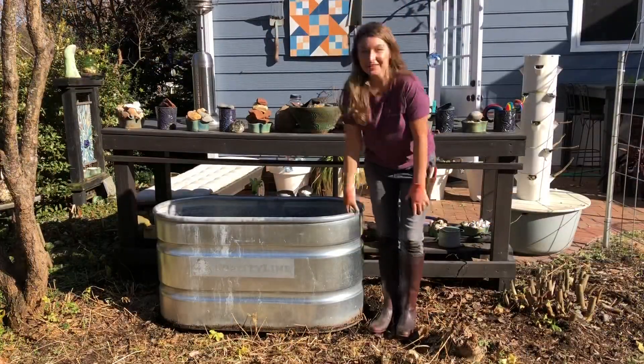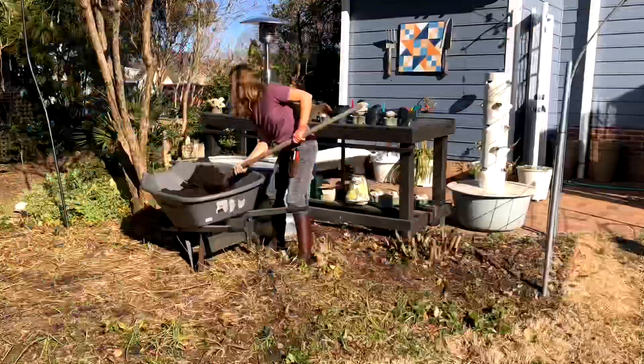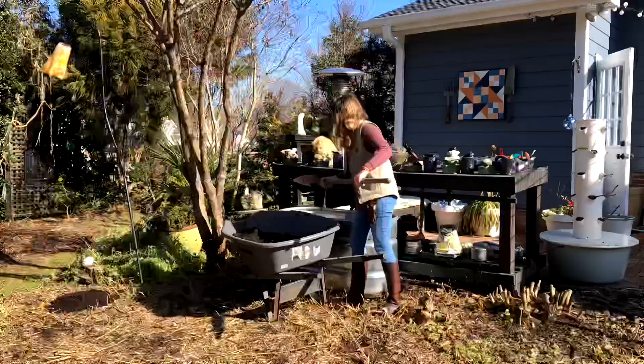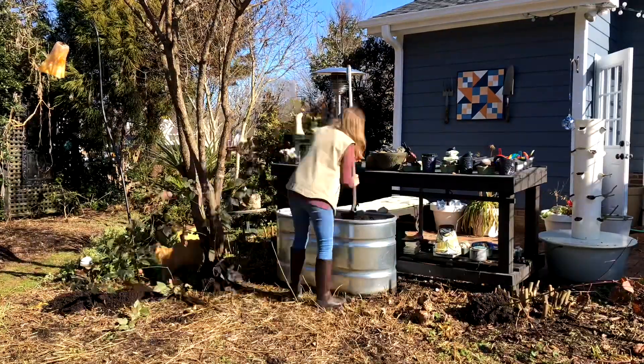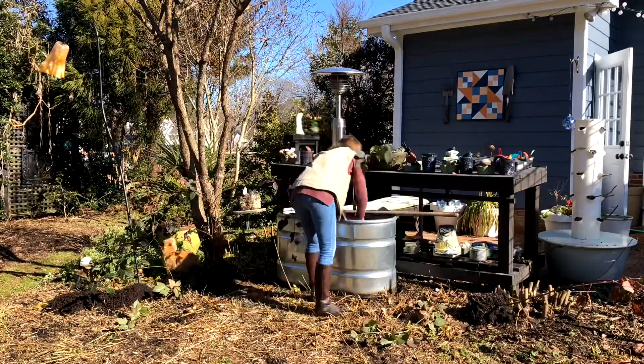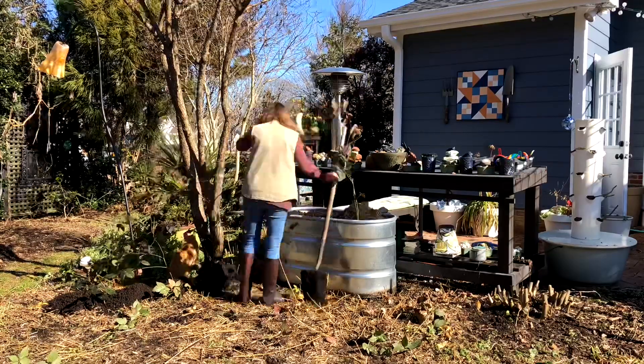Now that this is raised off of the ground, I can get started refilling this with compost. Now that I've got this topped off with compost, it's time for me to replant.